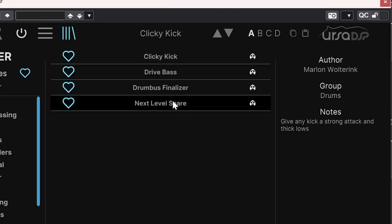Now let's dive into my presets — I did four: kick, snare, bass guitar, and drum bus.